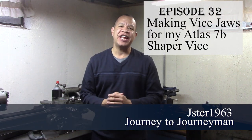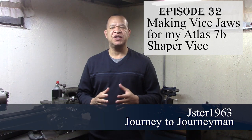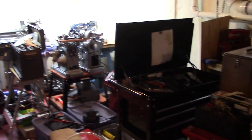Welcome to Journey to Journeyman episode 32. On this episode we're going to make some vice jaws for my Atlas 7B shaper. It's been a while since I've done this — there's still a lot of chaos in my shop. We did a move from Illinois to Michigan when I retired. This is our retirement home, and it's been a while since I put up a video, so let's take a look at this video I shot about six months ago.